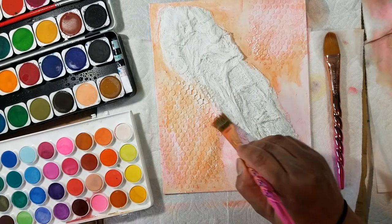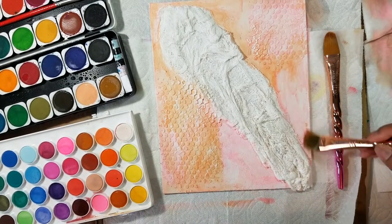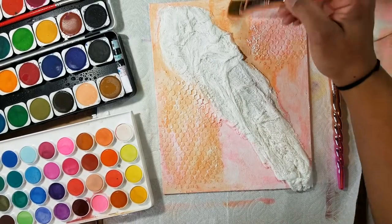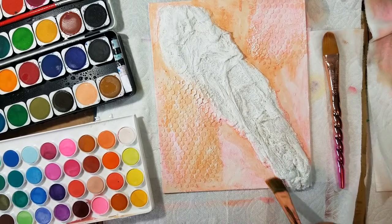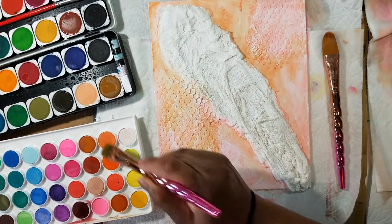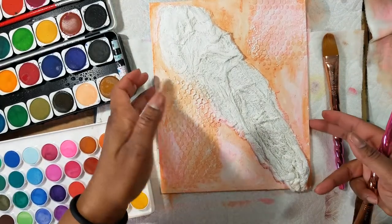I'm sorry if you hear screaming in the background — my son is downstairs playing with my husband and they're doing who-knows-what down there. You know how boys are. I love how this is coming out. I want to mix the colors a little bit and have different intensities. I'm going to let it dry and go over it one more time because it is very subtle. I like this color — it's pretty.